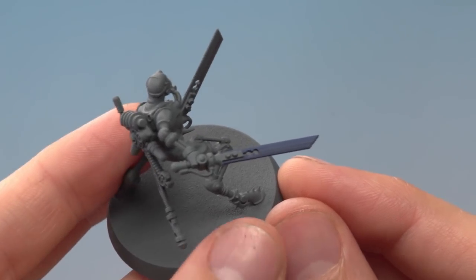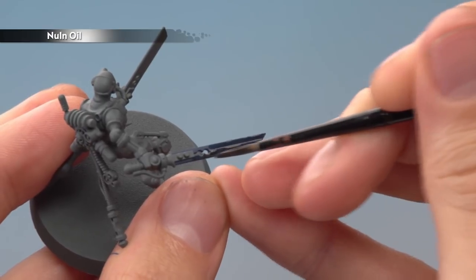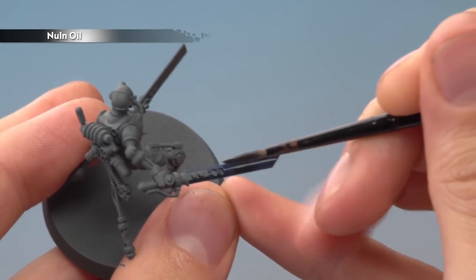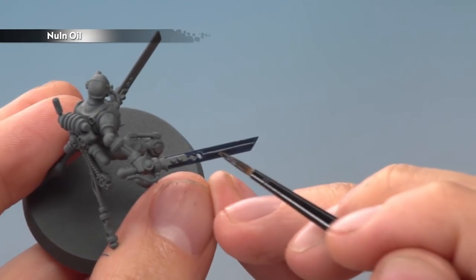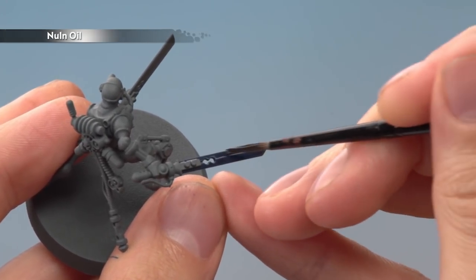Once that's done, we're ready to darken down the blade by applying Nuln Oil. I'm going to apply two coats — the second one is slightly different from the first because I want the blade to be darker towards the tip, so the second coat is applied from about the midpoint onwards. Just be sure the first coat is completely dry before you add the second.